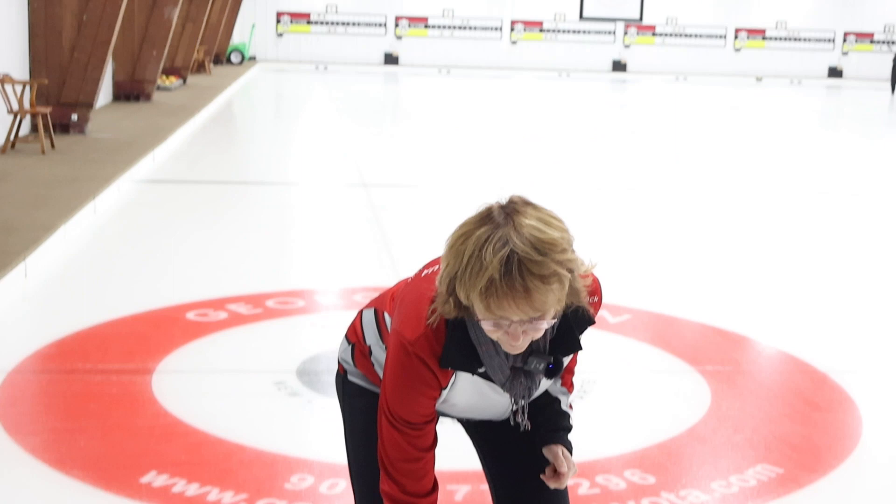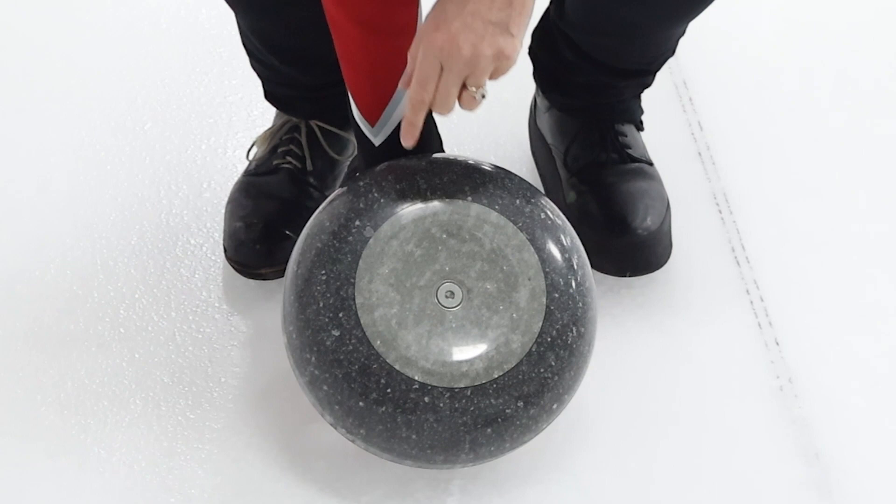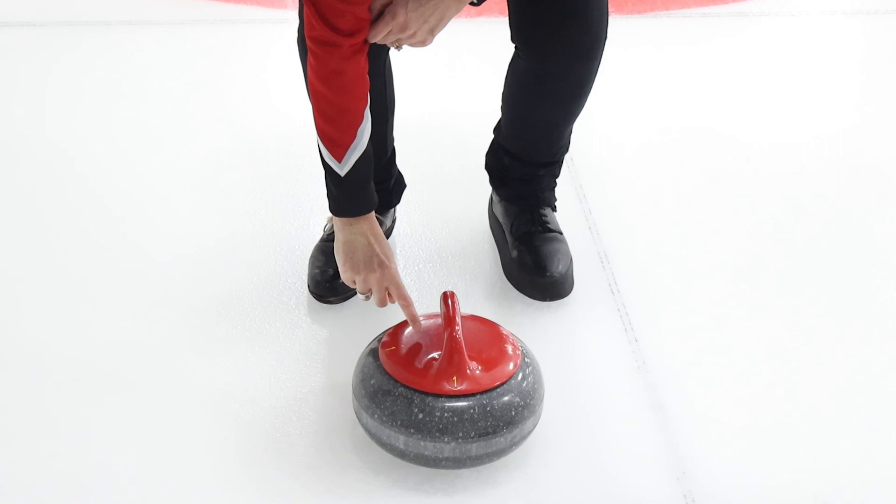The first thing to consider when applying rotation to the rock is how you're going to hold it. If you look at the bottom of the rock, you can see where the center is. We have to figure out where that is on the top of the rock. The center is probably right about there.